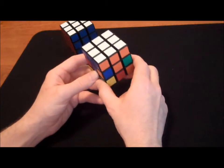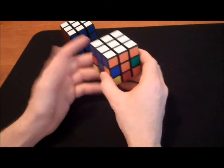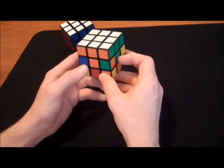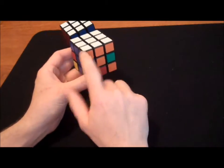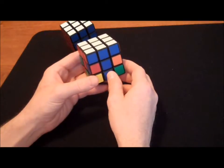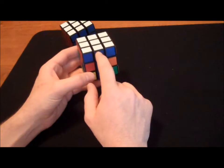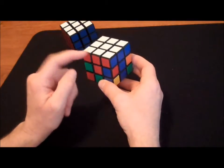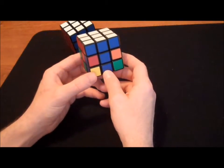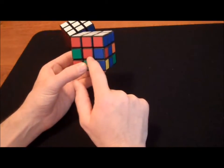Let's start off with some basics. The Rubik's cube is made up of three types of pieces. The first would be corner pieces — as you can see, this corner piece is red, white, and blue. Edge pieces are made up of two colors; this is an edge piece made up of blue and white, this one is red and white, and here we have red and blue. The last type of piece is a center piece, and center pieces are only made up of one color — blue and red.